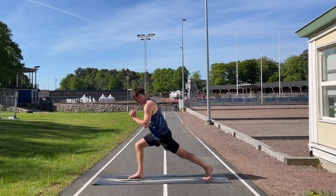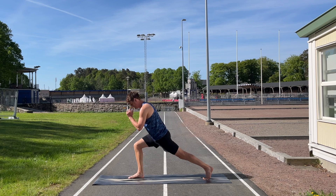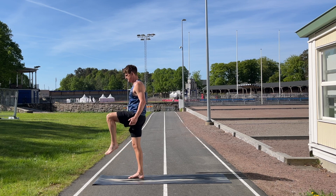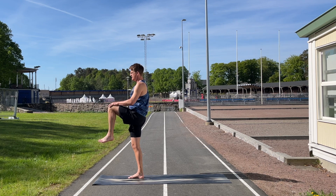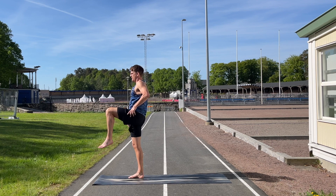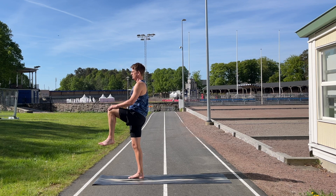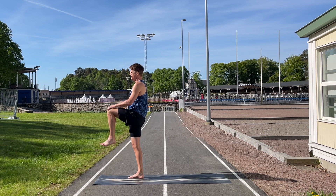Do three more lunges, and on the last one stay down. Now we're going to come up without putting the left foot down — rise into a march hold. Lift the left knee as high as you possibly can to activate that hip flexor. Take the left hand and press it into the leg to work the hip flexor even more. You should feel you're really working the right leg as well, all the way from the foot up through the knee, the glute muscle, and the hip.